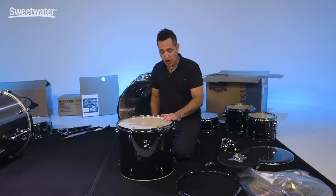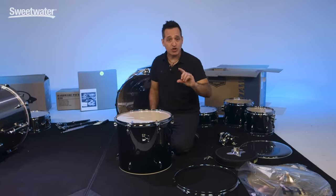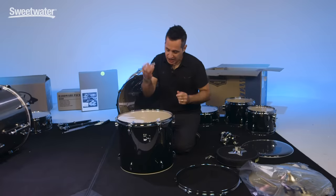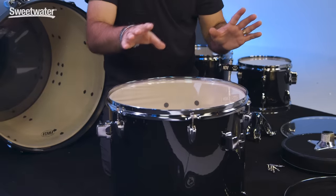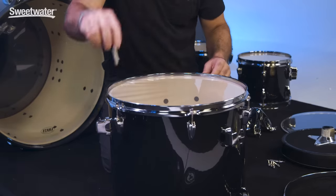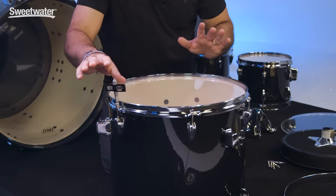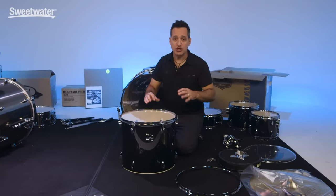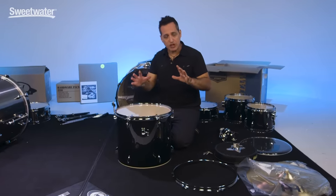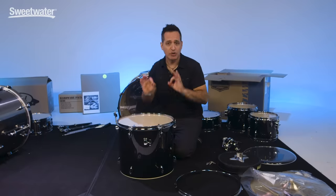Now I put the tension rods into the lugs — when it got to a certain point I couldn't really turn it with my finger anymore, so I got it all to even around the whole drum as far as I could with my fingers, then got the key out. You want to get all the ripples out of the head — make the tension even. Turn on one side, go diagonally across the head and turn on the other side. Get the tension as even as you can. One thing you don't want to do is tighten up the head so much that when you put the other side on, you won't have any tone on the drum. Just get the ripples out of the head, but don't tighten too much yet.